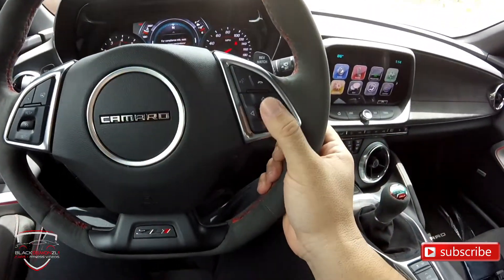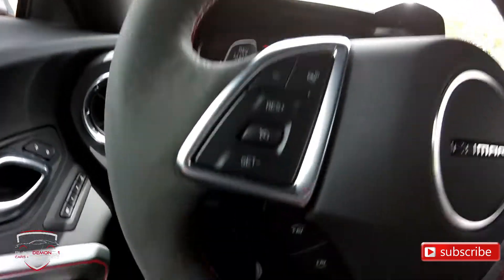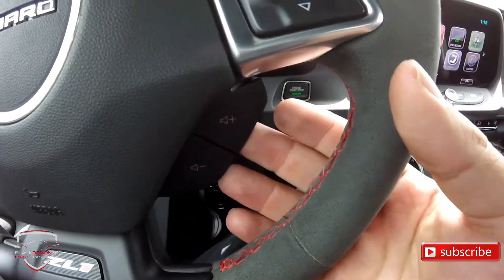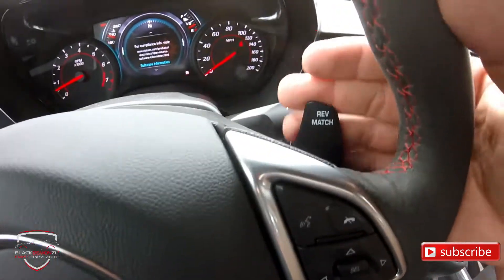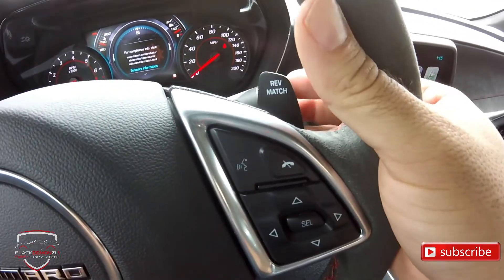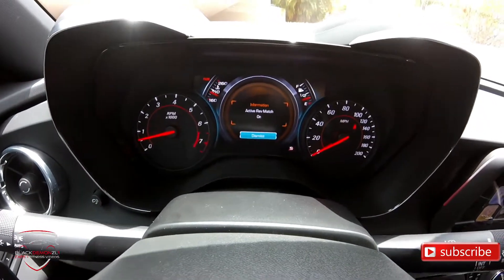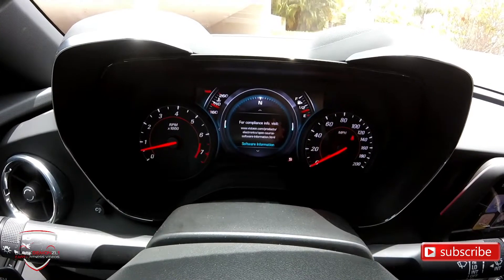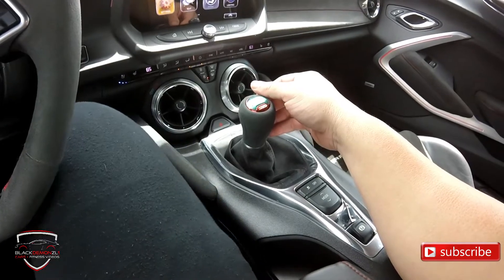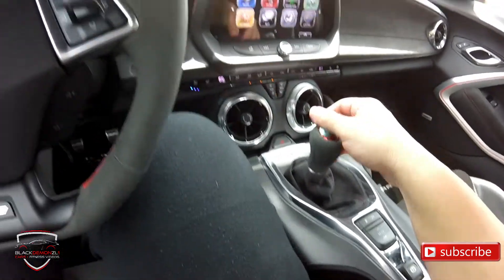I'm controlling the display with these controls on my right hand. On the left hand, there's the cruise control button, which I never use. Below that you can change the radio station and adjust the volume. This car is a manual, but it still has paddle shifters. What these do is control the rev-match system — when you are doing a downshift, for example coming to a stop at a red light in fourth gear and downshifting to third, the system automatically matches the revs for you so you don't have to heel-toe.